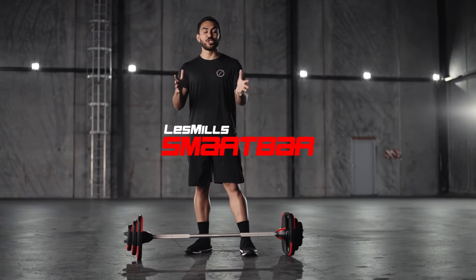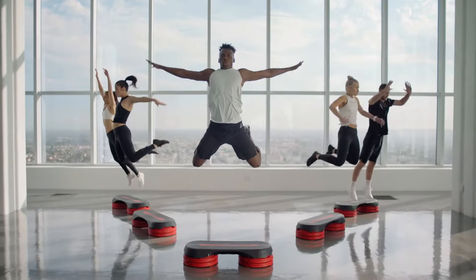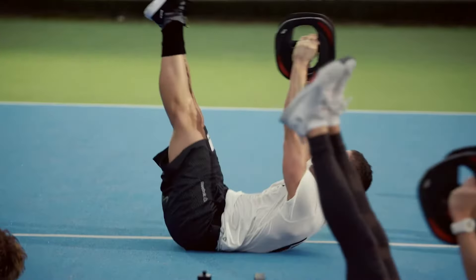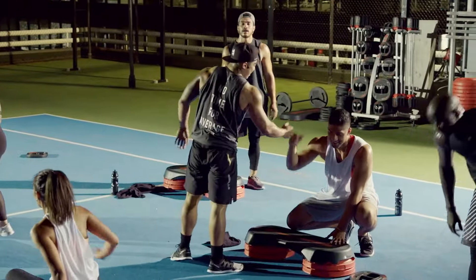Hi, I'm Tao and I'm excited to show you the new and improved Les Mills Smart Bar. Les Mills Smart Tech equipment is used over 700,000 times every week in thousands of clubs around the world, making group fitness experiences more effective and more enjoyable.